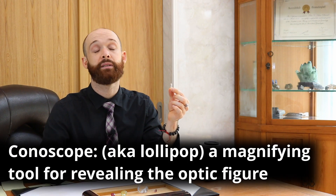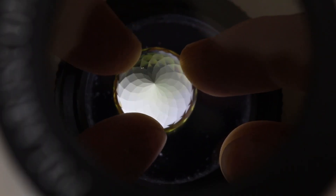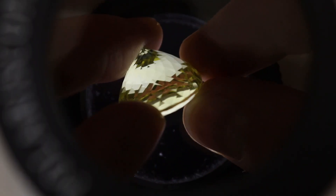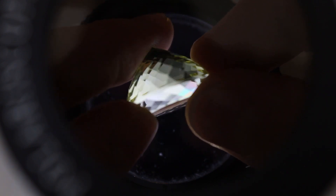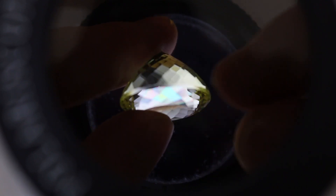That's where you need something that a lot of people fondly call the lollipop. Technically it's called the conoscope. It's just a little glass sphere — sometimes it's a tiny magnifying lens, sometimes it's made out of acrylic — but what it needs to do is basically function as a lens. What will happen is as you rotate the stone around, especially if you use one that's large like this, you might find an area that looks iridescent — that basically means it has rainbow colors — and that basically identifies the optic axis.